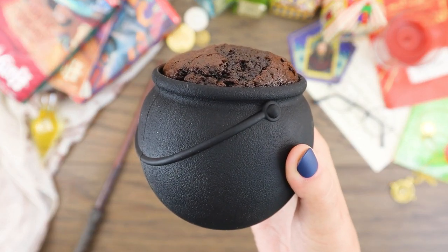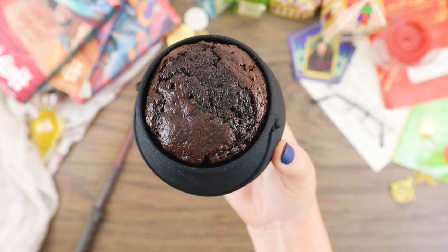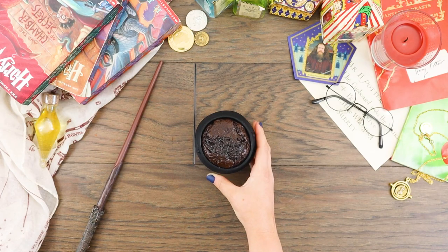I'm so excited with how this came out — this is exactly the result that you want. I let my cauldron cake cool to room temperature, then chilled it for about an hour while I prepared the icing.